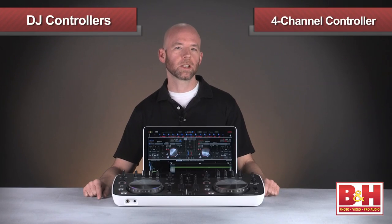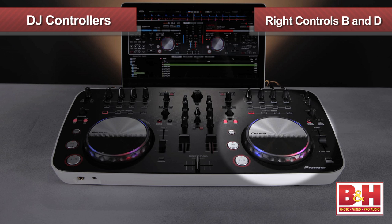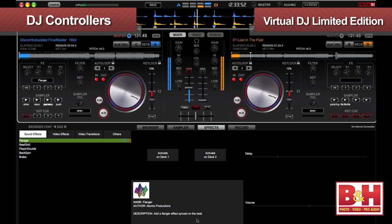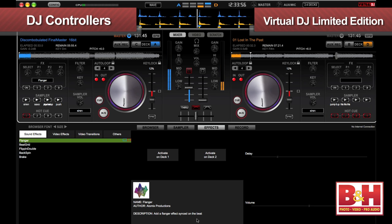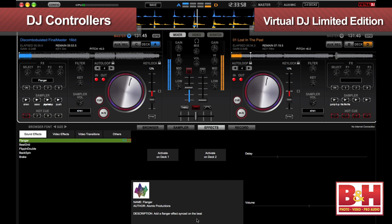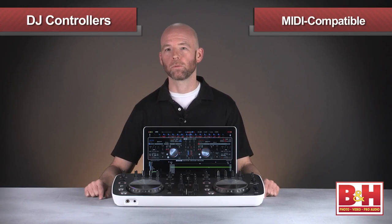Another important feature on the Ergo is that it's a four-channel controller, meaning if your software supports four decks, the left side will control decks A and C, while the right controls decks B and D. Speaking of software, the DDJ Ergo ships with Virtual DJ Limited Edition, which does support four-deck playback, but the Ergo is MIDI compatible, so if you'd prefer using another DJ app like Traktor or Serato, it'll work just fine with them as well.